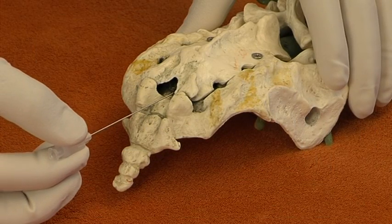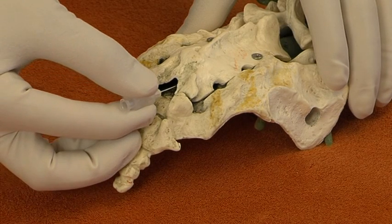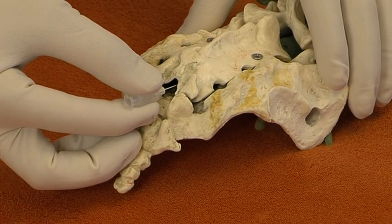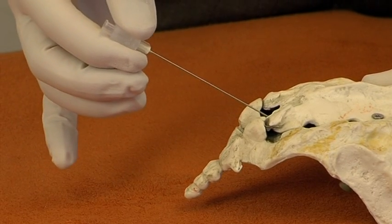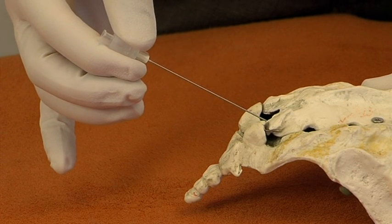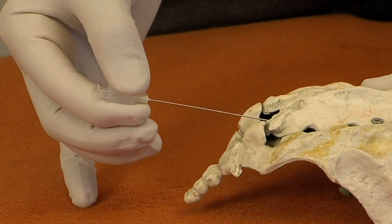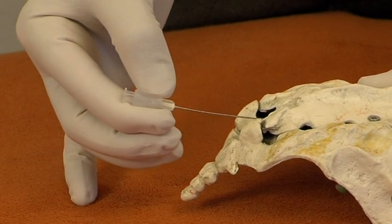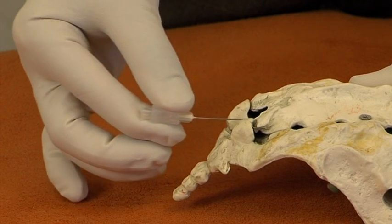After piercing the intercorneal ligament, the needle is advanced. It may slip intrasacrally without further ado. If it reaches bone in the sacral canal, then the needle is withdrawn slightly and directed more horizontally, conforming with the shape of the mid-sacrum. By bending the needle, these two steps may be combined.